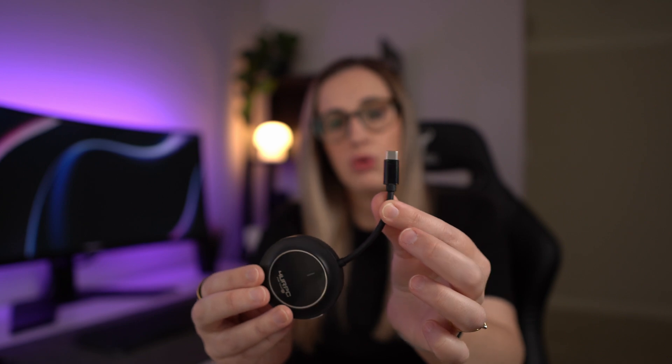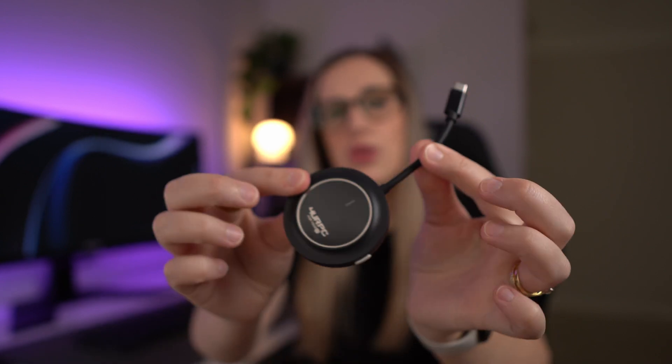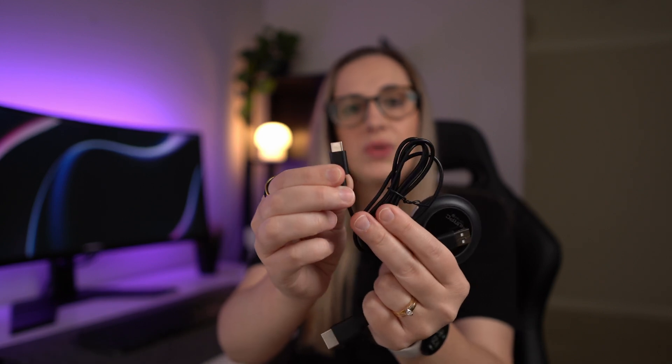The transmitter goes into your computer, mobile phone, or tablet — it has a USB Type-C connection so it plugs into the device that's sending the signal. The receiver is the other half, and it goes into your display monitor. As long as your display monitor has an HDMI port you can plug that in.